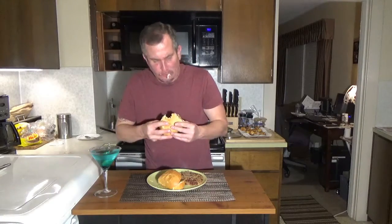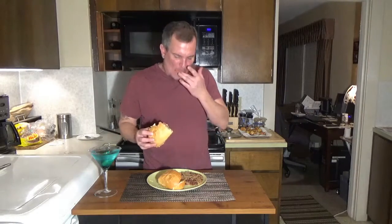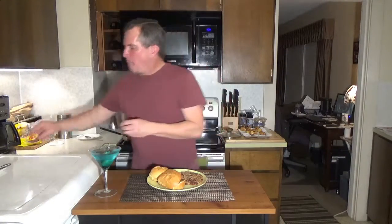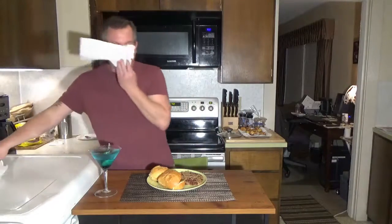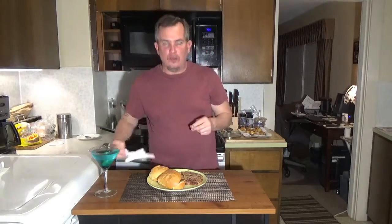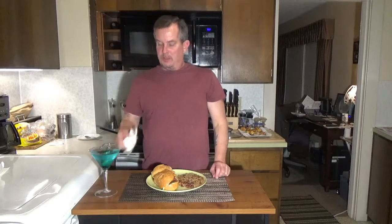Let's try this out. Mmm — full of flavor. I love Cajun food, I love New Orleans Cajun food. Delicious.